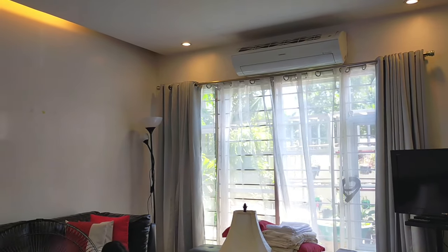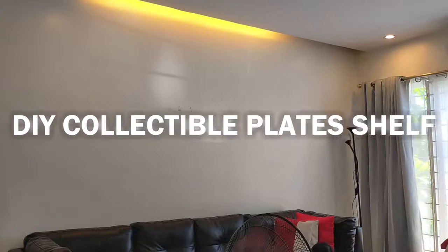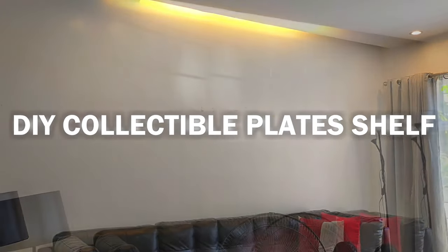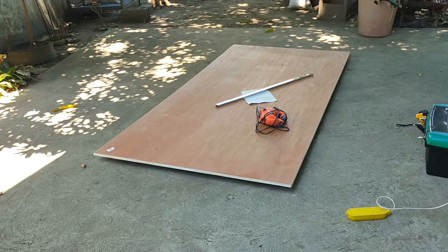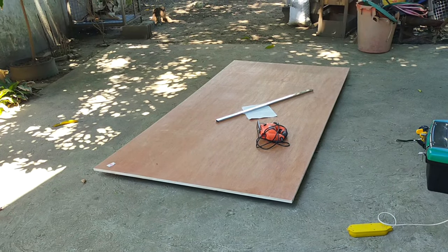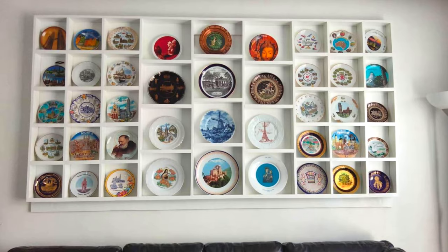My mother-in-law has been collecting plates — a lot of plates. Unfortunately, she's never had a proper spot in their home to display them. So one weekend visit, she asked me if I could build her a shelf to mount on this wall in the living room. Now, to save on cost, she also requested that the entire shelf be built from a single piece of 3/4-inch plywood. Challenge accepted.